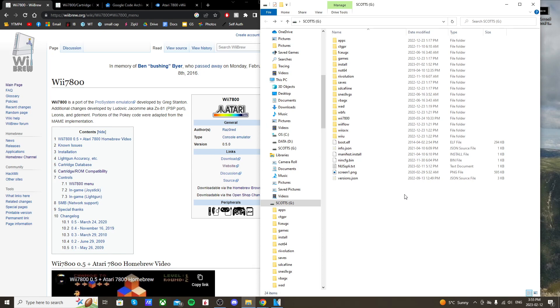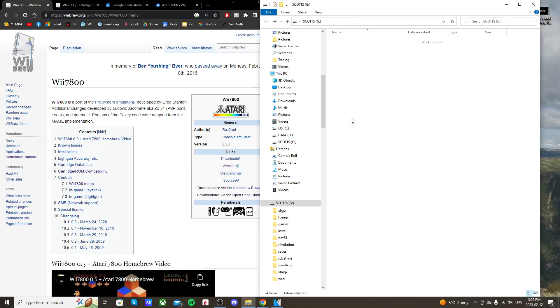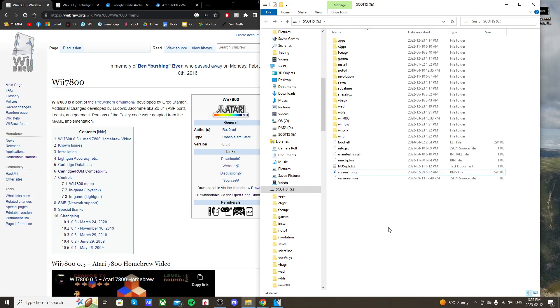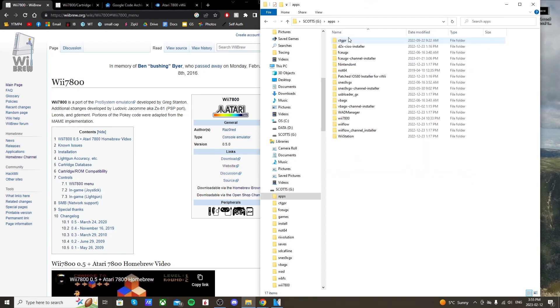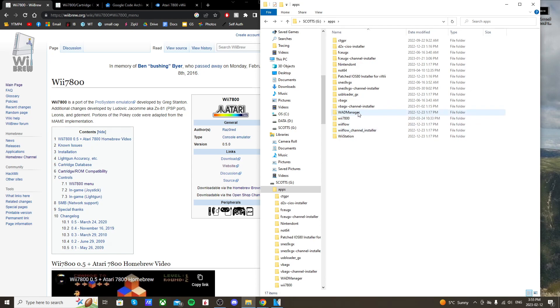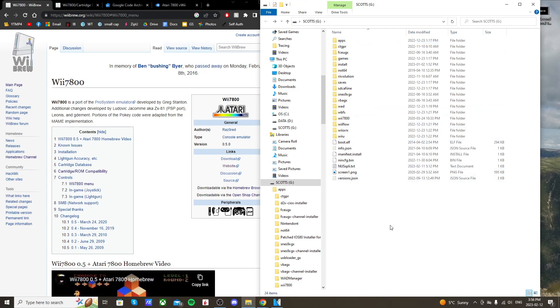Once you drag all those files over, here's what it should look like. On the root of your SD card you should have a Wii 7800 folder with ROM, saves, and other files. In your apps folder you should see Wii 7800 with its files, and you should also have the WAD manager folder with its files.